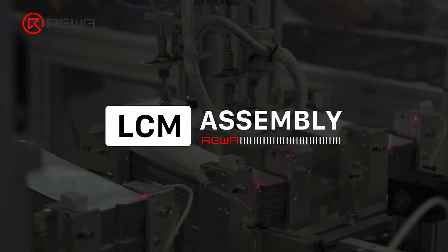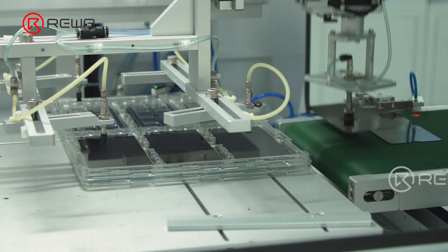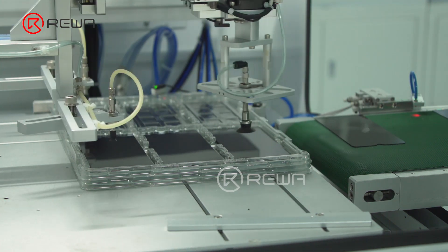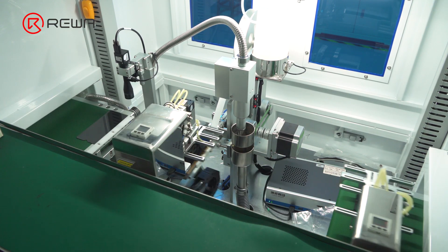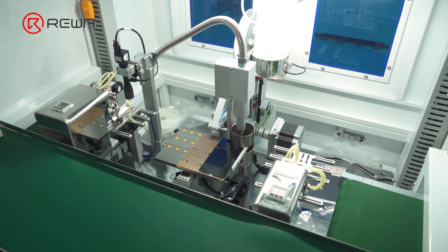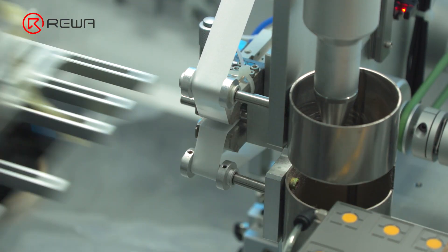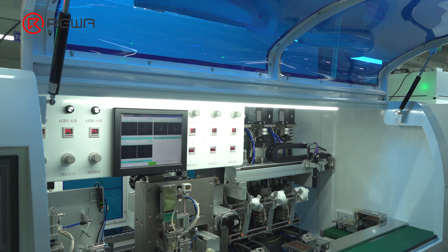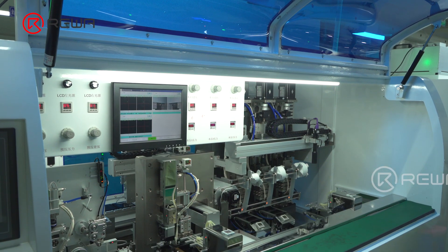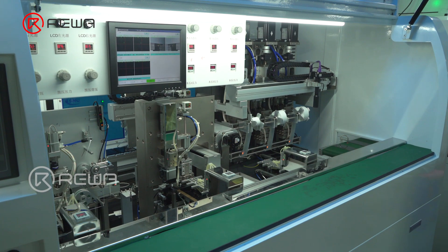Products that meet all requirements will be sent to the LCM assembly workshop. The fully automatic machine delivers the glass to the track, then the machine cleans the ITO area of the glass. The cleaning is automated with alcohol and dust-free cloth, followed by plasma drying. The ITO area is where the chip and flex cable are placed; ITO cleaning is to facilitate subsequent bonding.